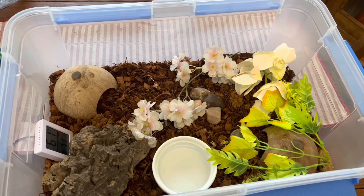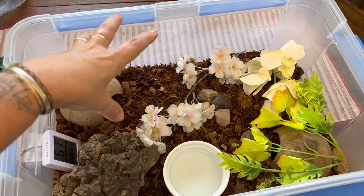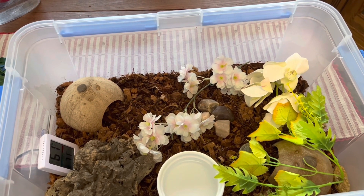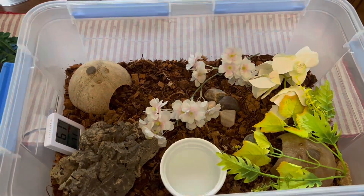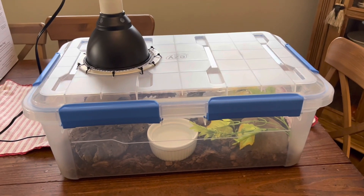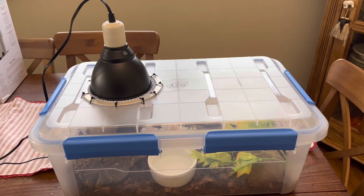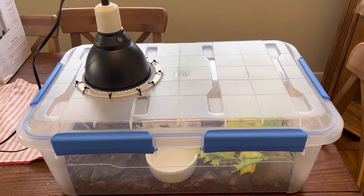All right, I think that's about it. Then we would just put on the lid and hang the lamp over the top on this warm side. I like to use a reptile lamp stand just so that you can swing the arm to the side and take the lid on and off. And there you have it — this is the finished product, a nice little hatchling or juvenile storage tote setup with lamp. Thanks for watching.